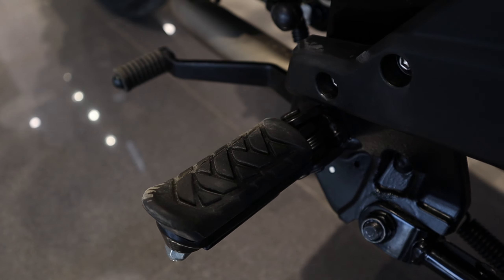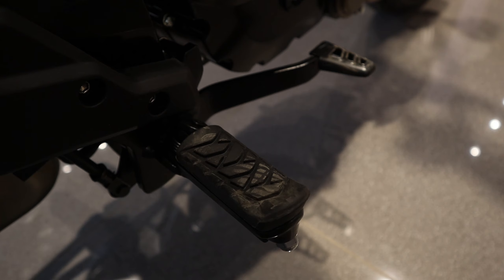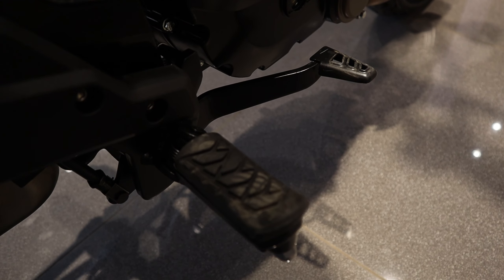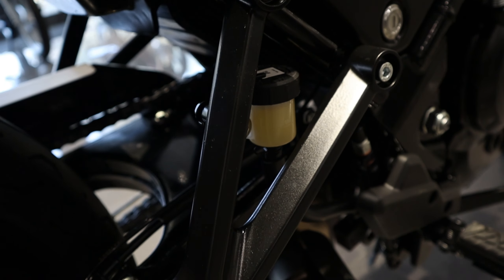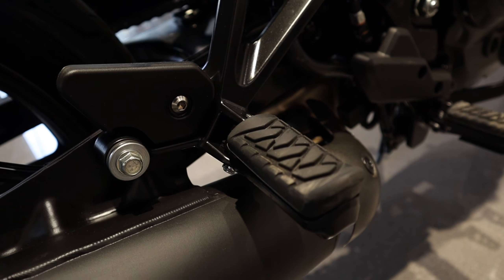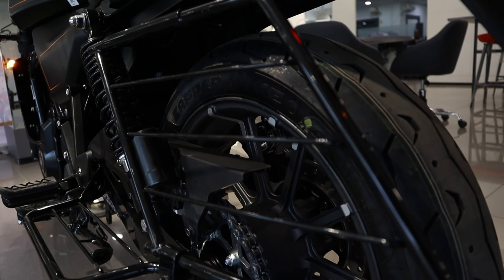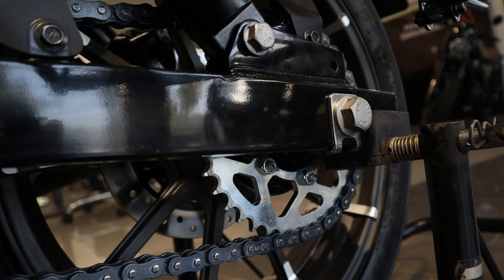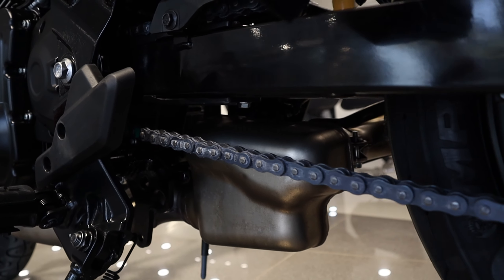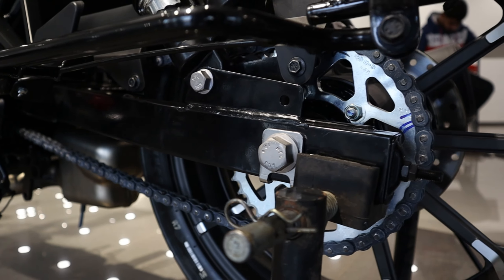rider footrest में है rubber और gear lever में हल्की सी rubber touch, ताके आपके shoes खराब न हों। इस तरफ भी rider footrest में same design और brake lever है metal made। pillion footrest की design कुछ ऐसी है, same rubber design इसमें भी हैं। और यहाँ पर fiber made है engine guard। इसमें metal made heavy build quality के साथ एक साड़ी guard और एक ladies footrest, एक swing arm, fiber made एक chain cover और high quality naked chain इस bike में हैं।